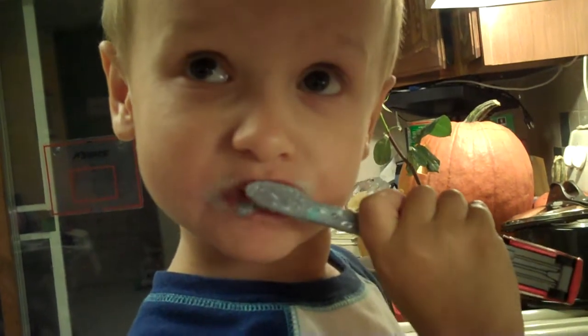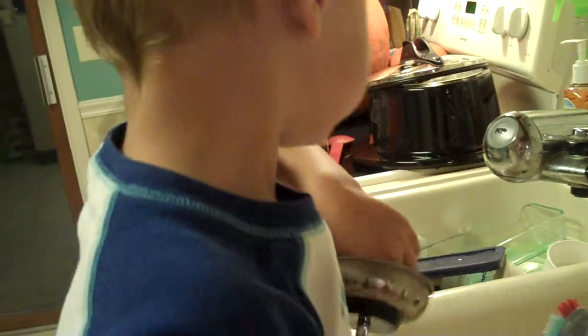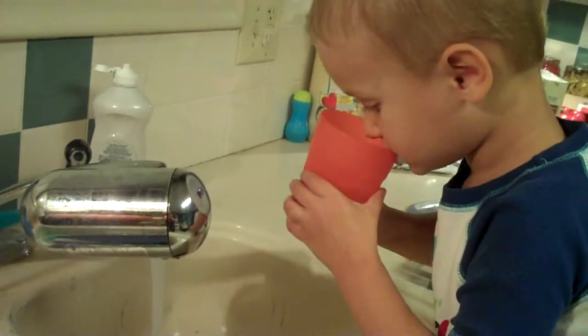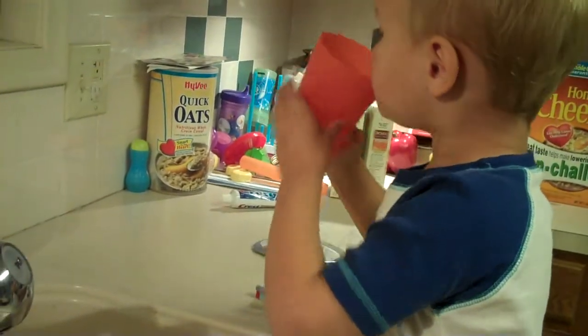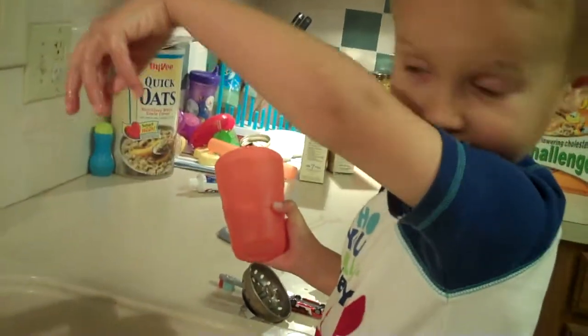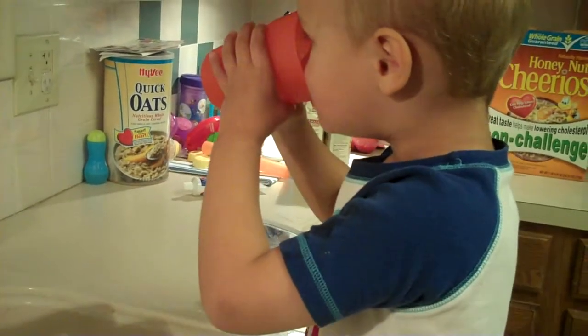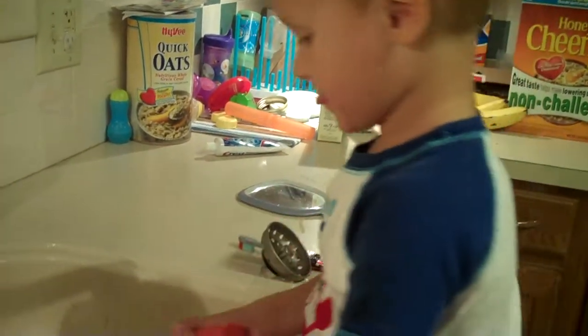Don't swallow any of it. Stay right there, Henry. Here's your water. You can rinse your mouth with that. Very good. Be sure to rinse and spit it out. There you go. Now get the other side of your mouth.